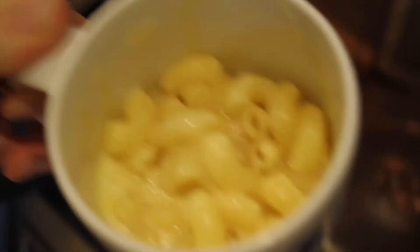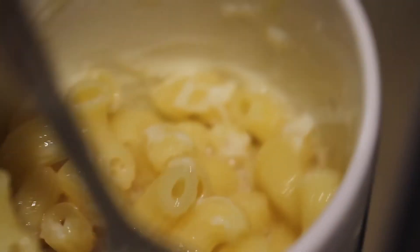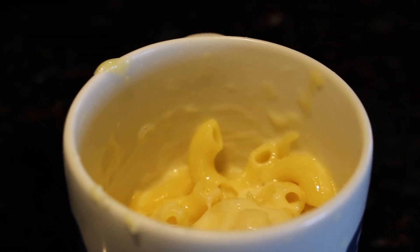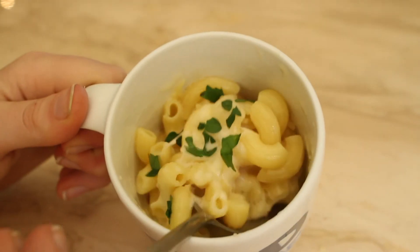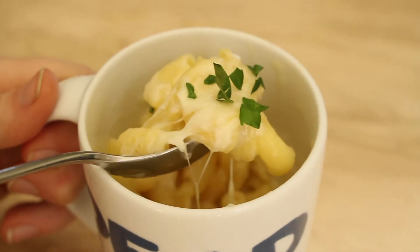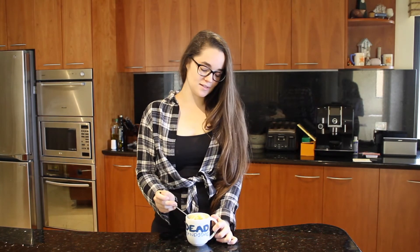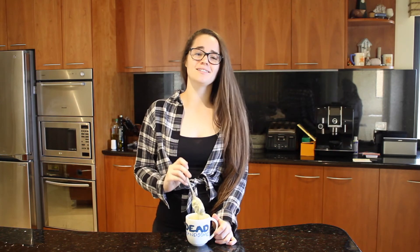Oh my god it smells so good! Now if you're feeling a little bit fancy, which I am today, I'm going to put just a little bit of parsley on top. So guys, that's how you make my microwave mac and cheese in a mug for one. It's a very quick, easy recipe — really nice comfort food for when you just want a little bit of a cheesy pick-me-up. It makes me feel good and sad and warm and cheesy.